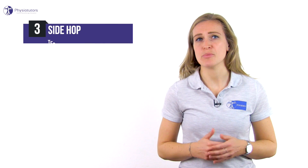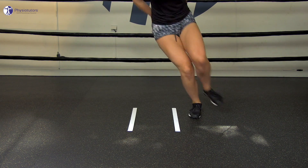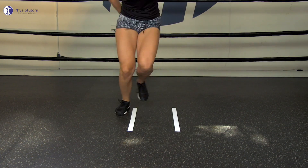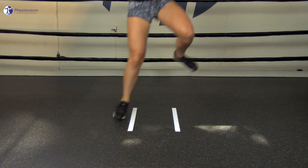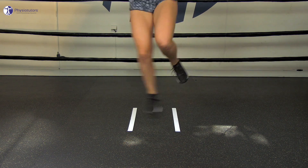For the side hop test, the patient stands on the test leg with their hands behind their back. The patient jumps from side to side between two parallel strips of tape placed 40 centimeters apart on the floor. The patient is instructed to jump as many times as possible during a period of 30 seconds. The number of successful jumps performed without touching the tape is recorded. Touching the tape is recorded as an error, and if more than 25% of the jumps have errors, a second trial of 30 seconds is performed after a three-minute rest period.